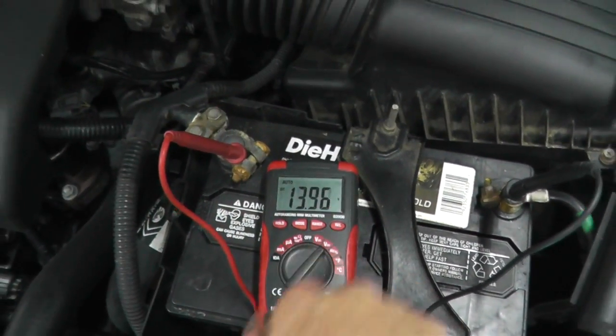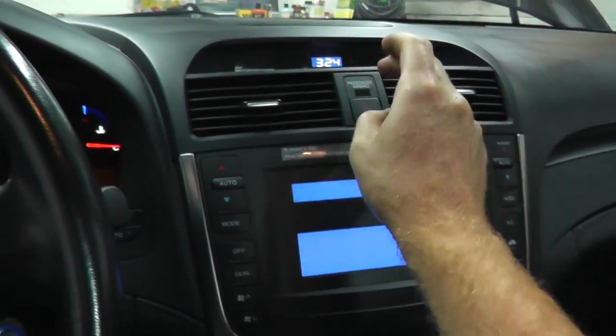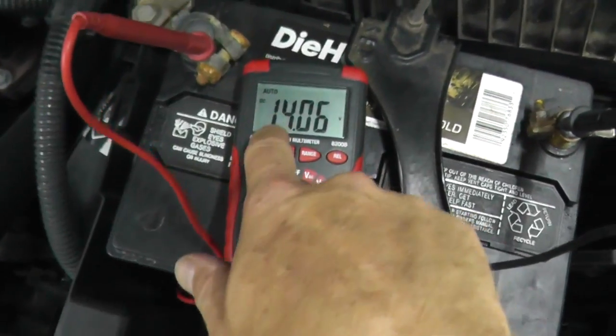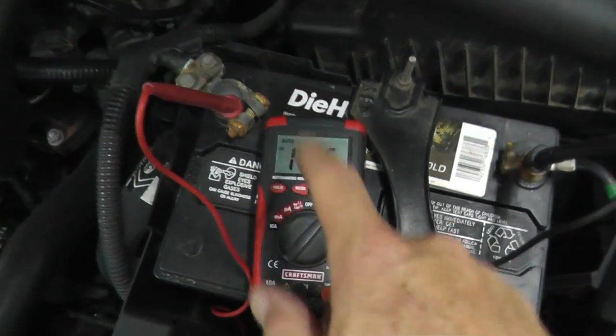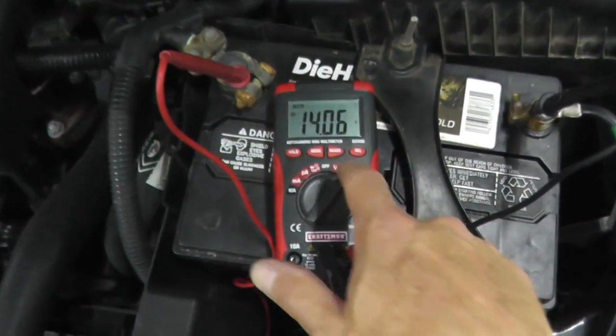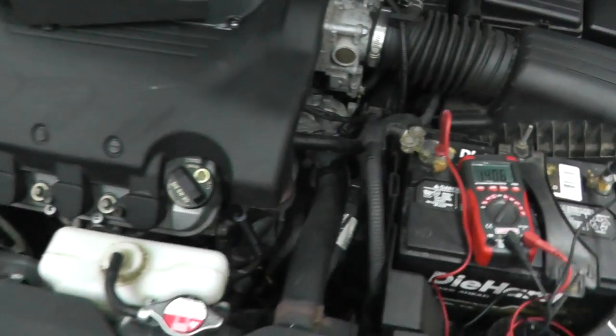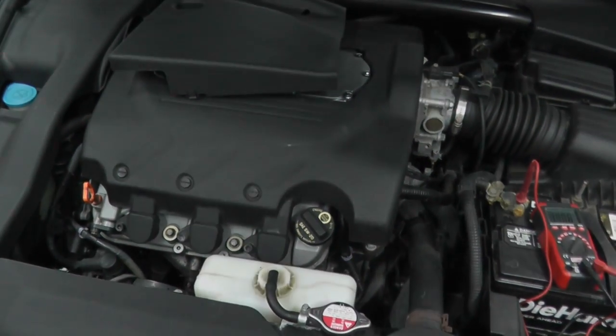Let me show you what this looks like with everything off — turn off the lights and heater. As you can see, there's not a lot of change. So this is something that's pretty crude, but it can give you a really good idea if you have an issue with the alternator. As always, thank you so much for watching, and we'll see you soon.